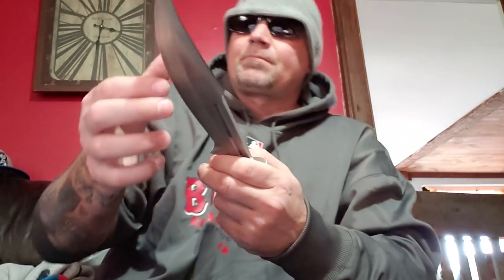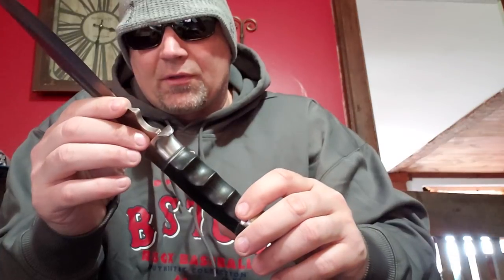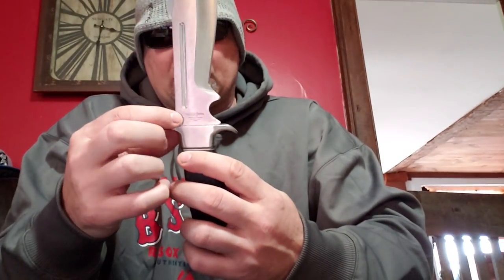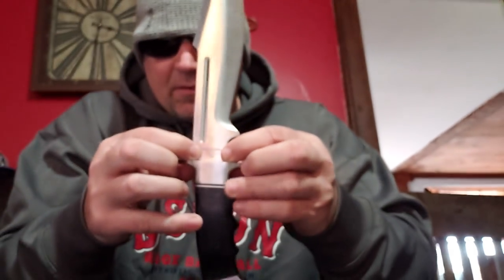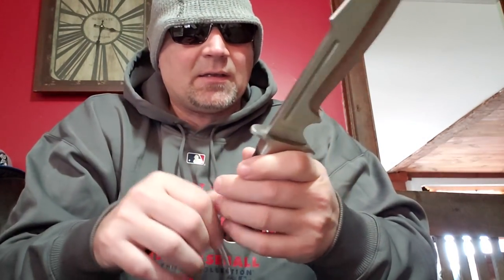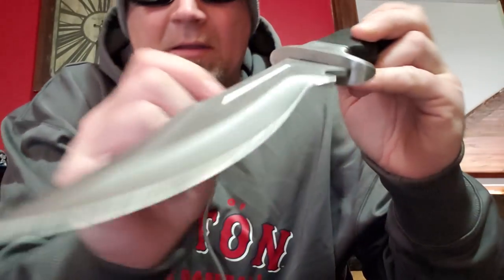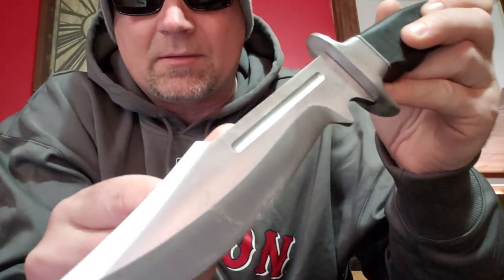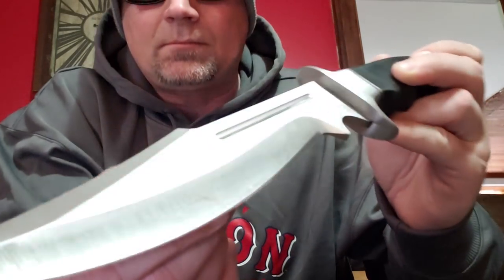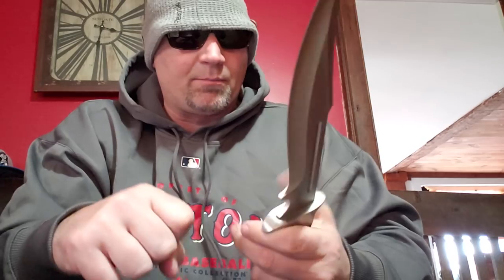Yeah, you can see them all there. It comes shave sharp. I'm not exactly sure how thick the tang is — it looks like it goes right about that thick down, so you do lose a whole bunch of steel before it slides in there. But we're going to find out if it's strong. I just caught the light and I can see a ton of hair on there — look at all that shave sharpness.